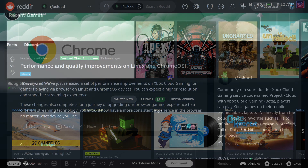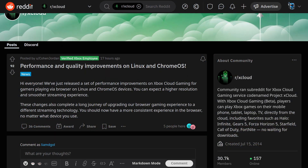Writing on the community Reddit, an official developer announced that they've released a set of performance improvements on Xbox Cloud Gaming for gamers playing via browser on Linux and Chrome OS devices. You can expect higher resolution and a smoother streaming experience. They said these changes complete a long journey of upgrading their browser gaming experience to a different streaming technology, and you should now have a more consistent experience in the browser no matter what device you use.